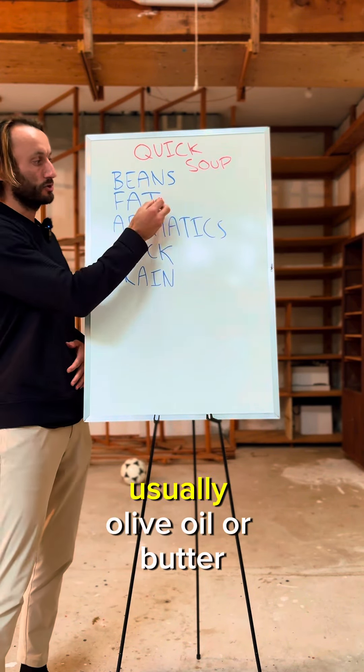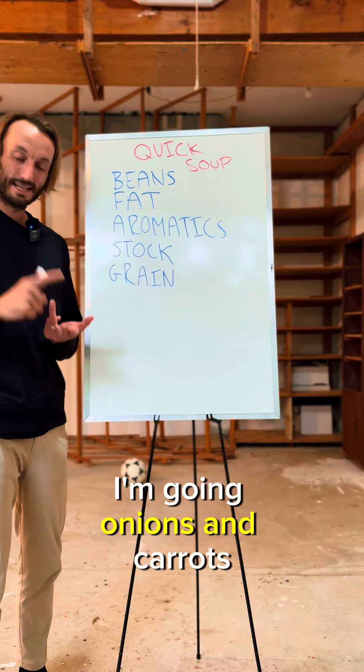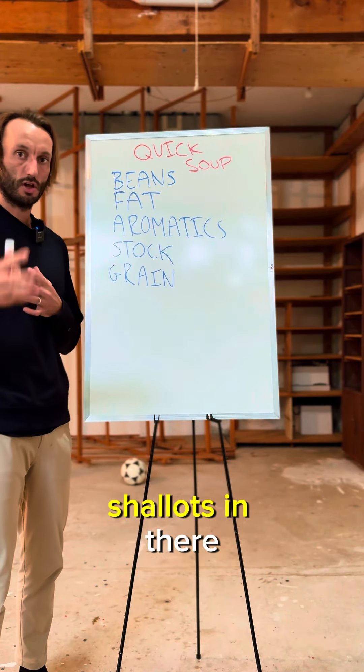After that, you're adding fat — usually olive oil or butter. You're adding aromatics to that. I'm going onions and carrots. You can go peppers. You can throw shallots in there.